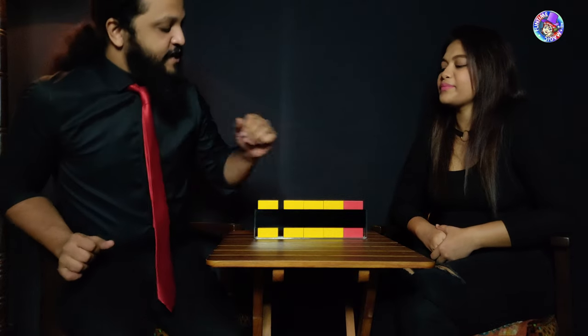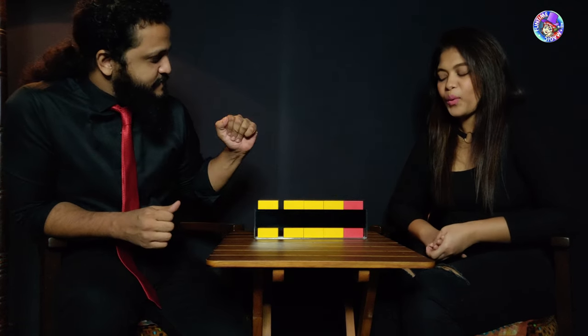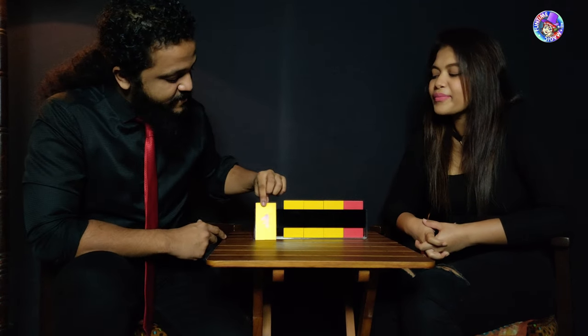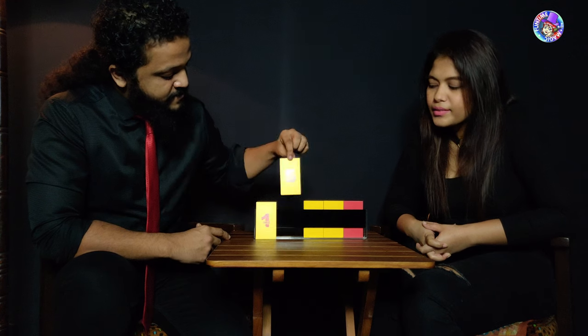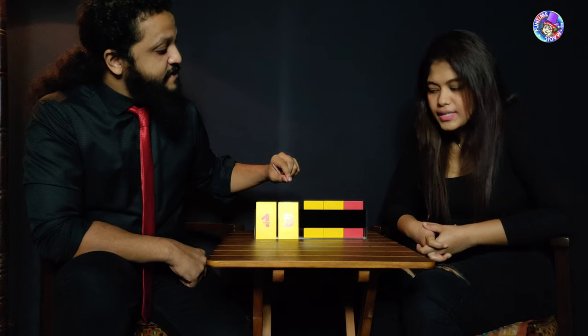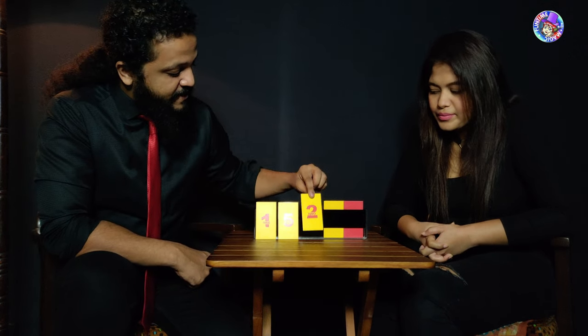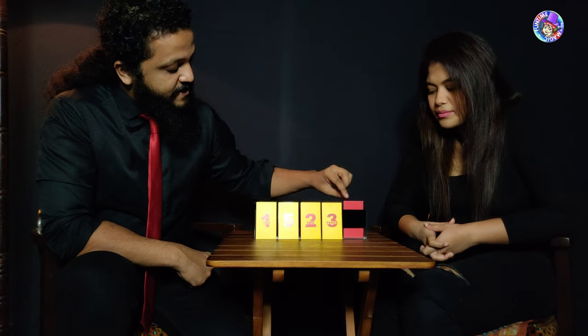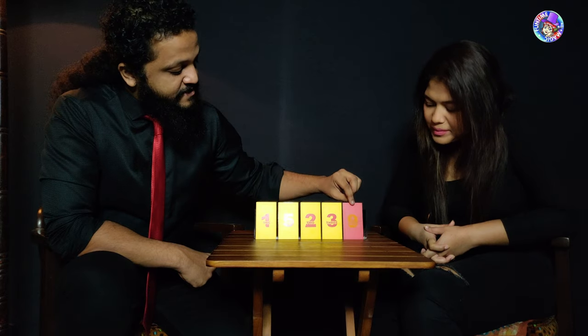Done? Fantastic! I have a feeling that the total is going to be 20. Let's check — let's have a look at the numbers. That's one and five, that is six; six and eight, eight; eleven and nine — it's 20! Let's try that again — scramble them up and throw me off this time.